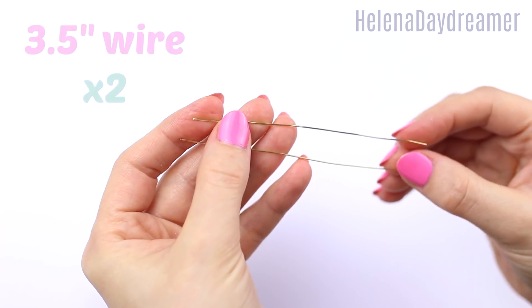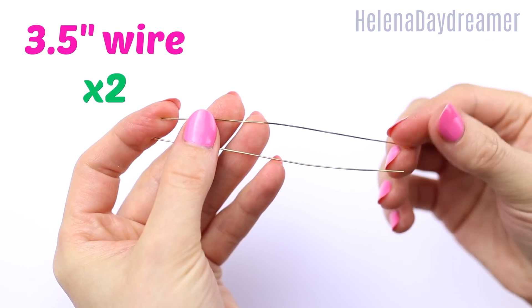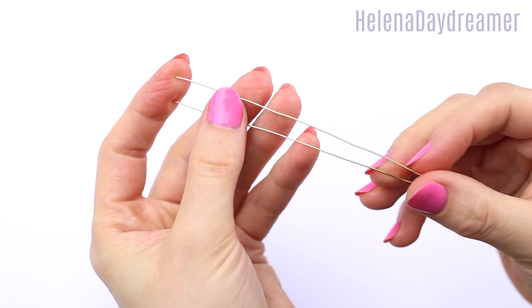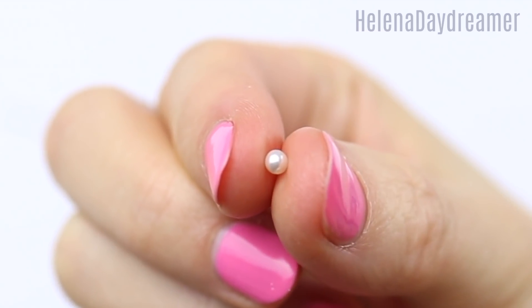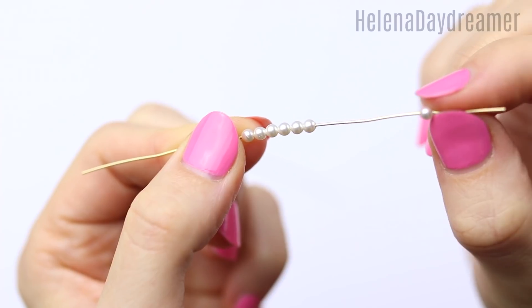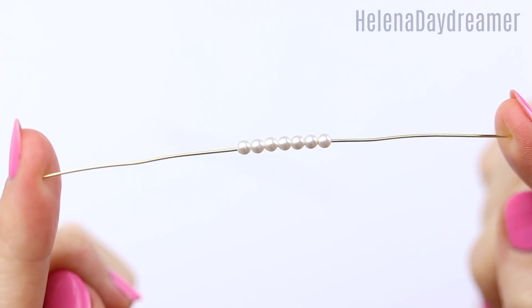For these DIY rings I'm using two pieces of 22 gauge craft wire. By the way, all the materials and tools are listed below as usual. I'm going for these little pearls because why not? Pearls are pretty! I'm adding seven pearls to each wire and now a little trick!